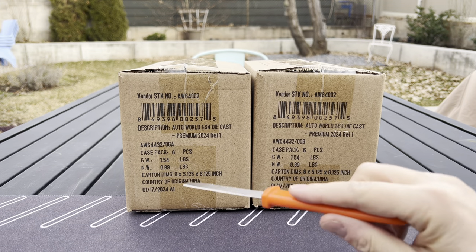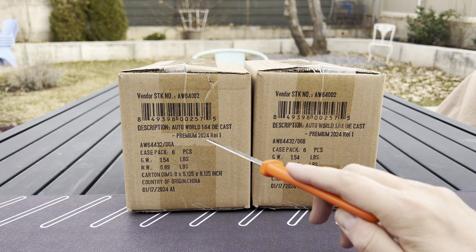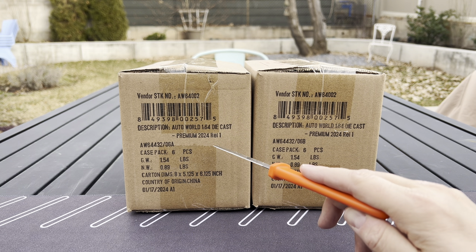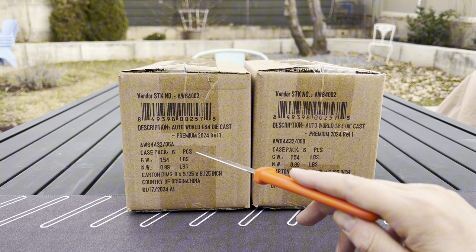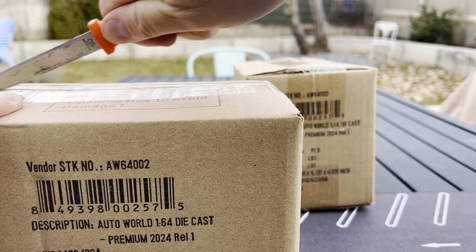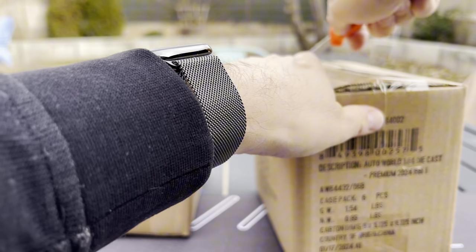Auto World's one of my favorites. They're 1:64 scale. They do these retail releases that you can get at hobby stores like J Car that I work with. You can also get these at Walmarts and other stores. They do six cars in each mix and two different versions — an A and a B of each. Round Two slash Auto World sent this to me so I can showcase them for you.